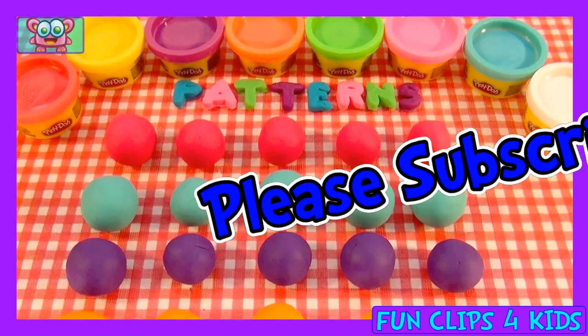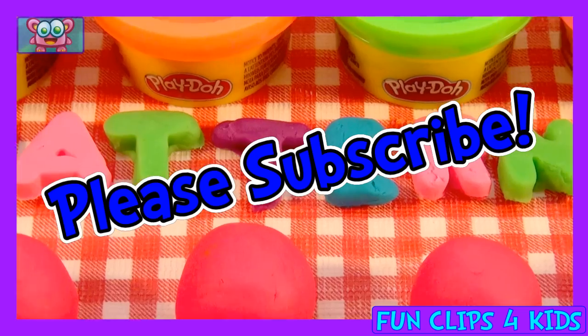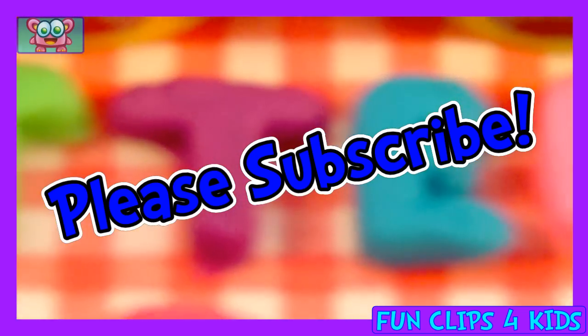We have pink, blue, purple, and orange. Please subscribe if you'd like to see more of these funny clips. Thank you for watching!